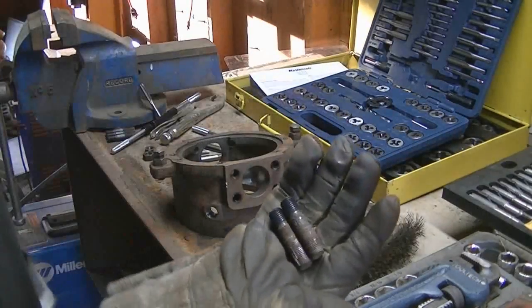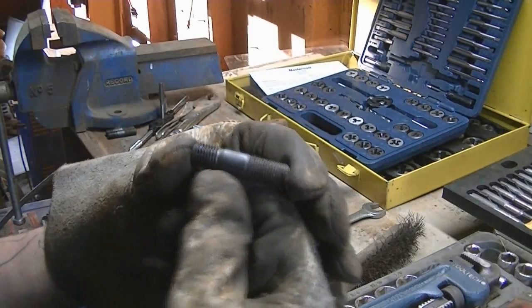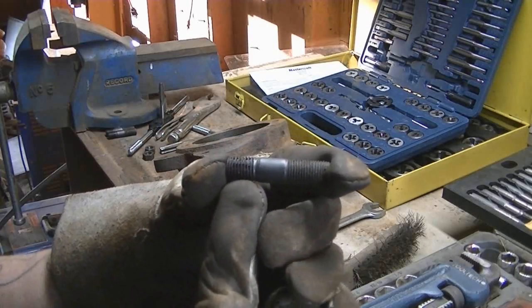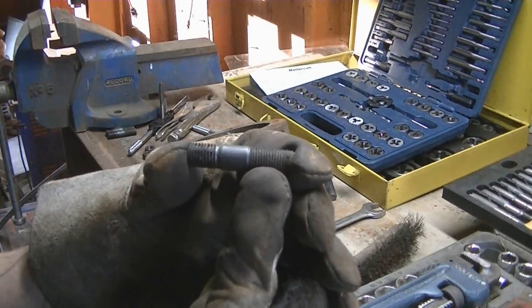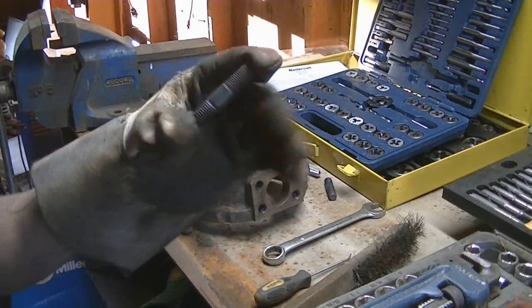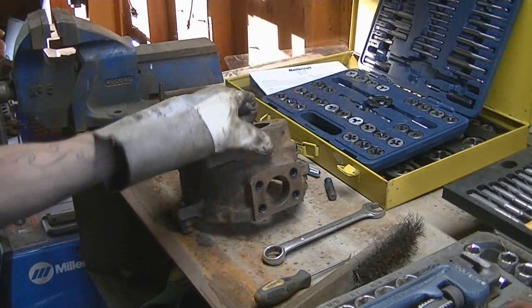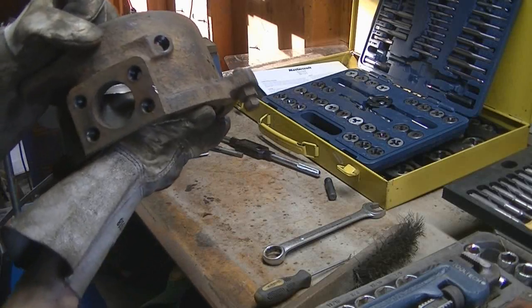These studs are garbage. I've determined they're M14 size — one side is M14x1 and the other side is M14x1.25. I don't have either of those taps, so I'm gonna have to get them, because I need to re-tap these and they're not looking too great. The bottoms are perfectly fine and came out easy.